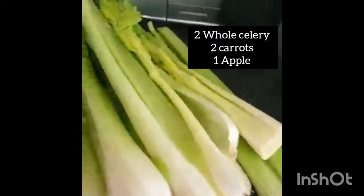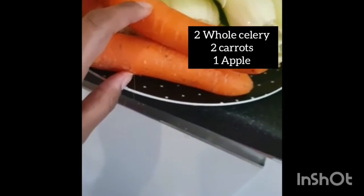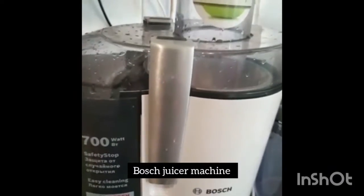Hi everyone, I'm going to be making salad juice. I'm using two whole salad and one apple which I cut in half, and two carrots. I'm using green veggies for all these fruits and veggies.